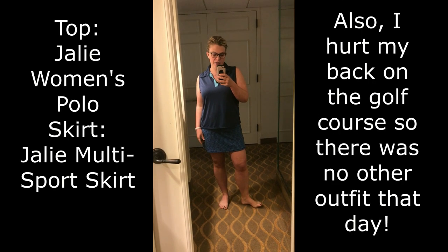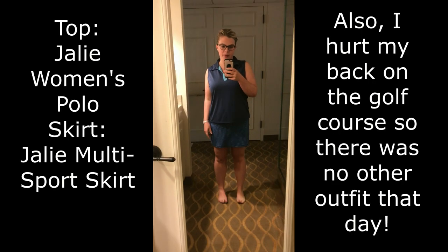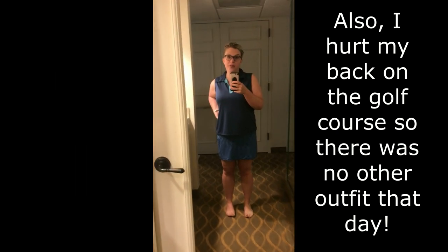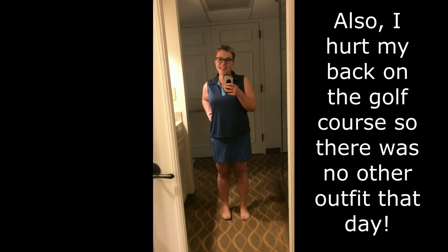Heading off to play some golf with my husband, finally here in Nashville. This is going to be outfit one for the day and I'll tune back in when I change for the rest of our outings. See you soon.